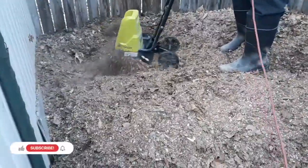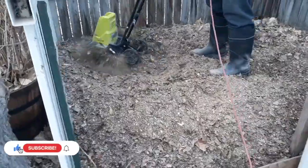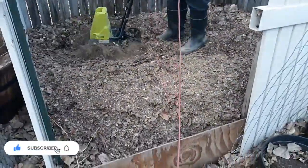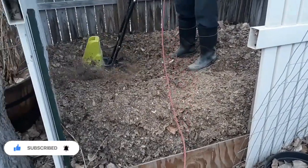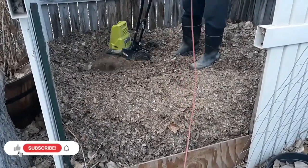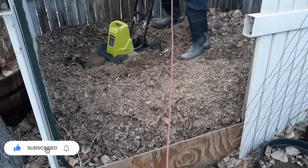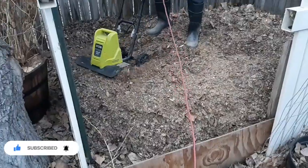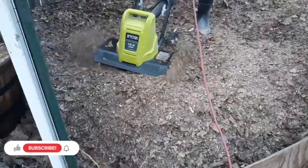Good morning friends and welcome back. If you're new here, my name is Kim. My husband and I are out here in the garden this morning just working on our compost. We're getting ready to add some compost to our vegetable garden beds and I just wanted to bring everybody along to show you what we do to make composting easy for us. This is our compost bin in the back of our garden.